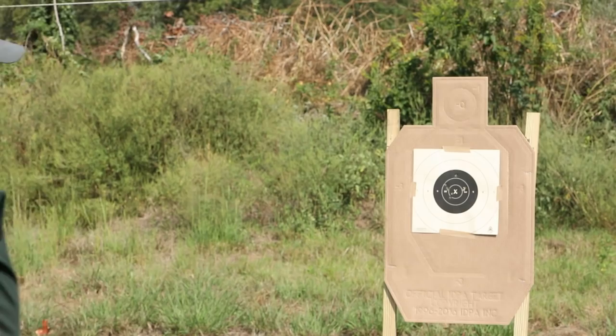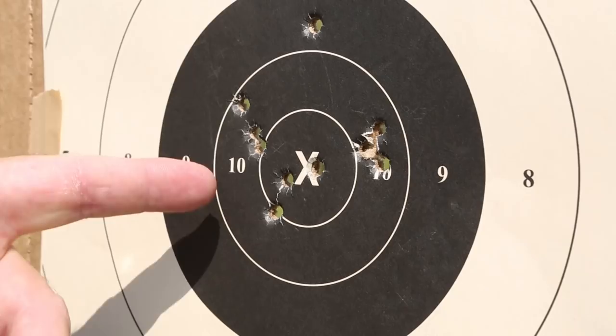10 shots, one out in the 9 ring, which gives me a 99 out of a possible 100. Remember, by my buddy Ken Hackathorn's standard, you want to be 90 or above — under 10 seconds. 95 or above is excellent.